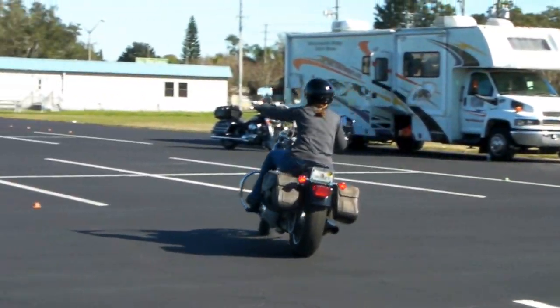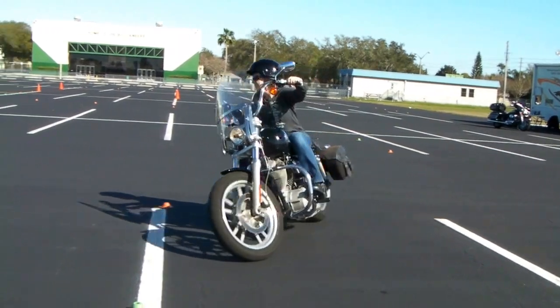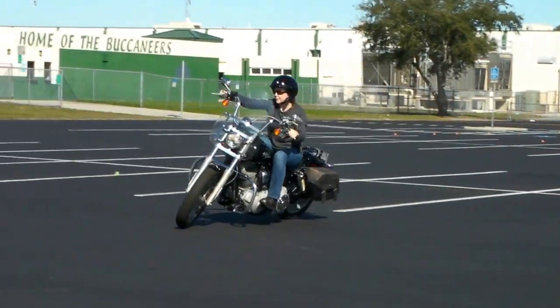I want to hear that throttle. Throttle up a little. Slip that clutch. Throttle up. Throttle up.